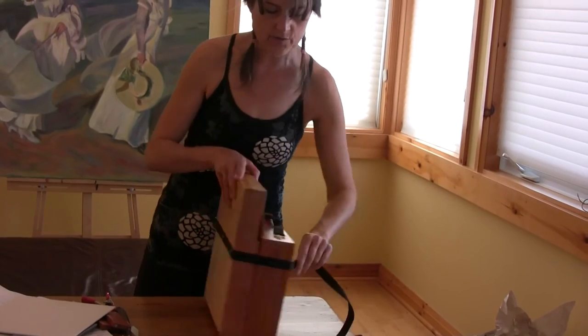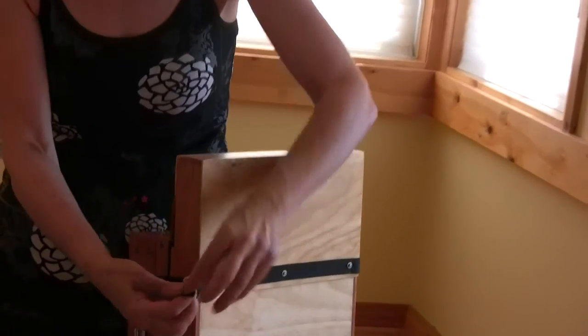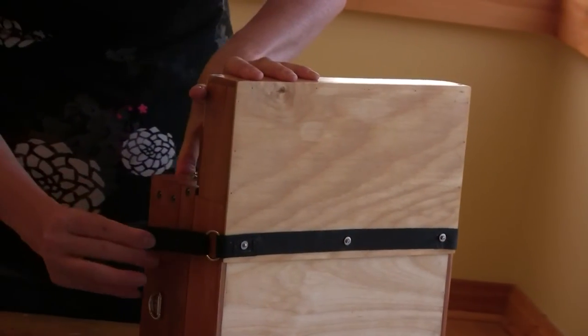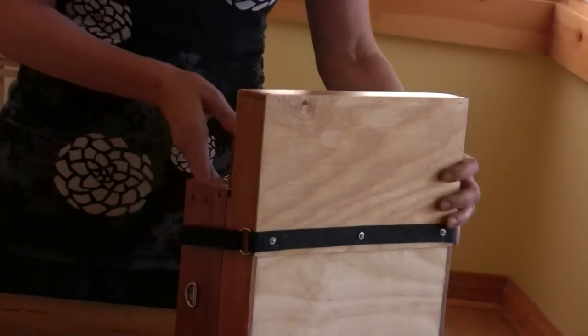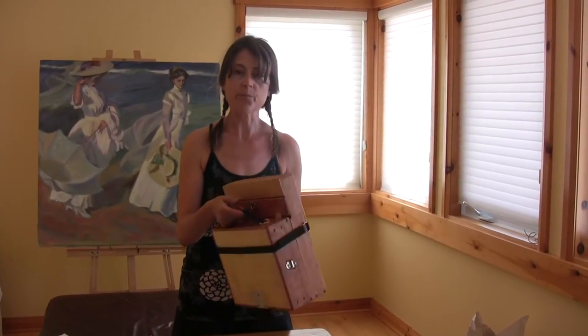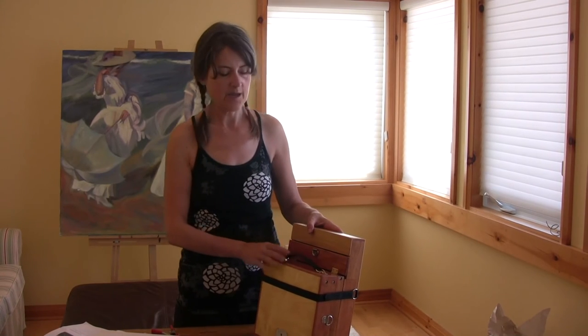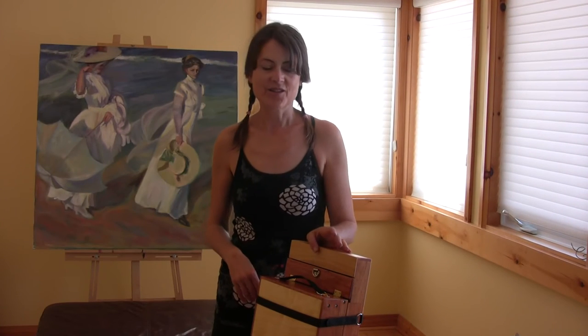Just to secure it and hold it together, there's this strap. It goes all the way around — it's got velcro. Put it through the ring, snug it up, attach it. Et voila. It's not that heavy — I'd say the whole setup might be about 5 pounds, maybe less. And you can put that in your backpack along with a tripod and you're all set.